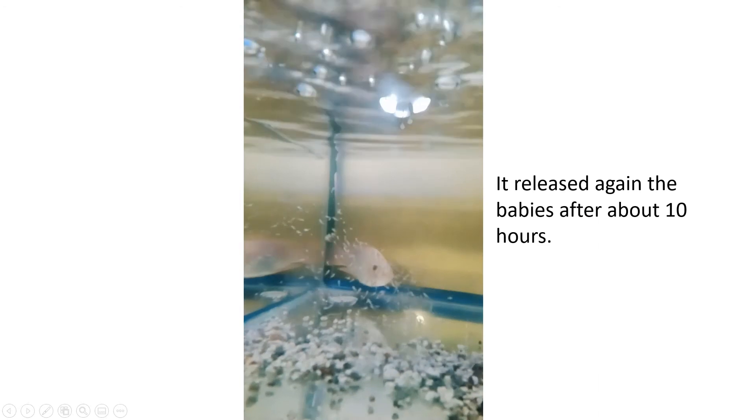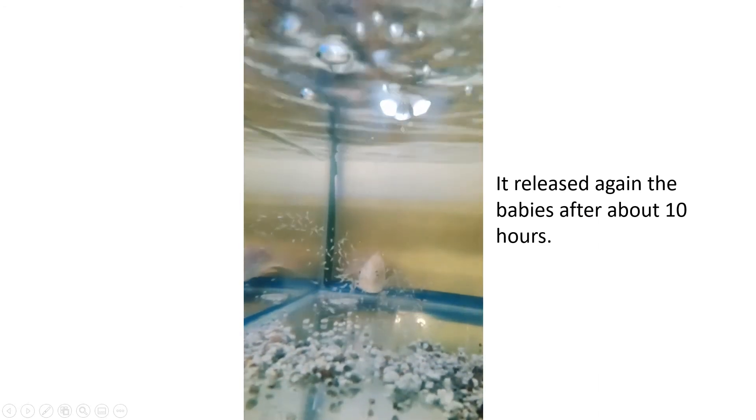But she released the babies again after about ten hours.